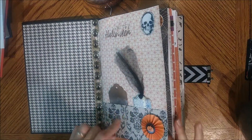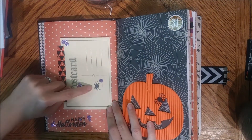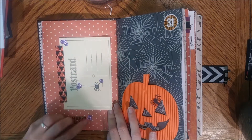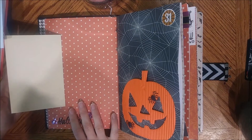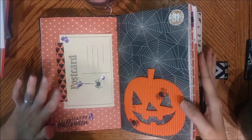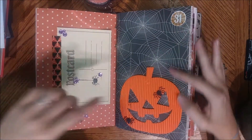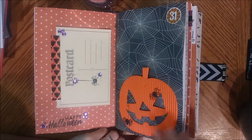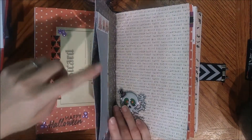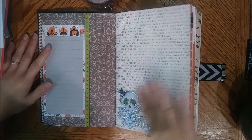This little pocket has stamping that says 'Happy Halloween.' Here's just a little postcard — I stamped a little spider on it, it has some embellished little jewels. I left the other side blank so you can do your own stamping, draw on it, put a picture, or write on it — I just wanted the possibilities to be endless. This pumpkin is a pocket with little spiders coming out, and then there's '31' with a spider web.